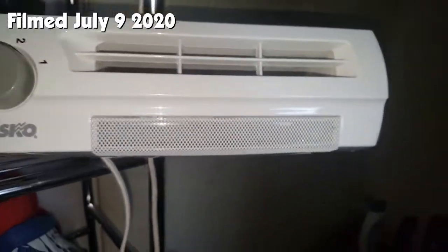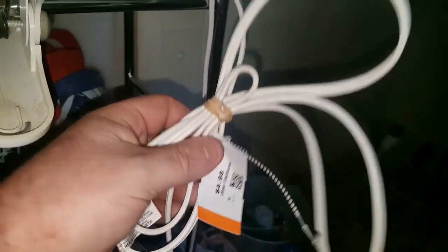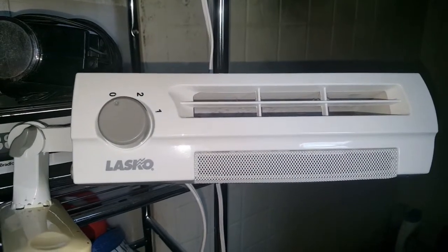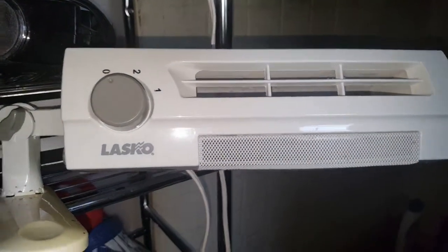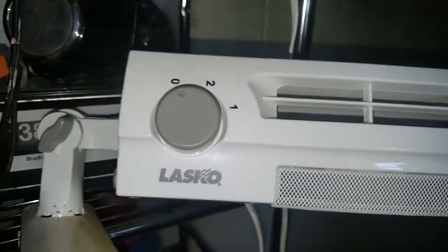I picked this up at CitySurf yesterday for the low, low price of $0.98. I thought it was interesting because it's a Lasko blower fan — a clip-on blower fan, a two-speed clip-on blower fan.